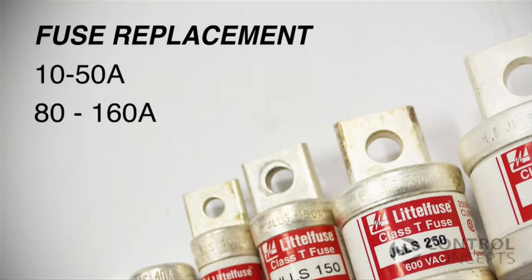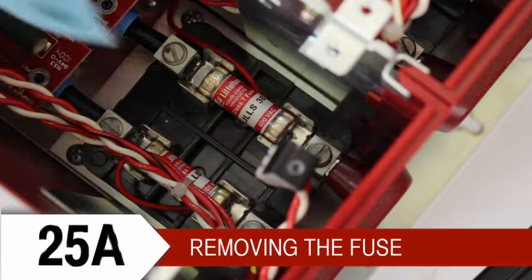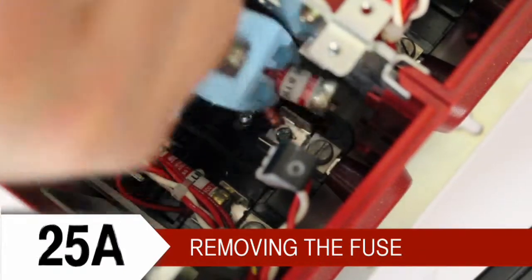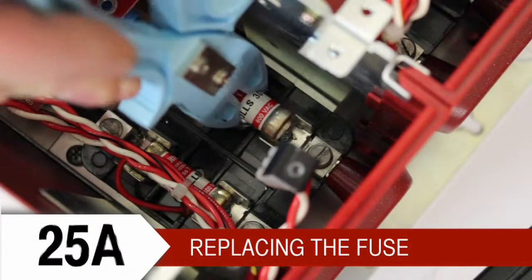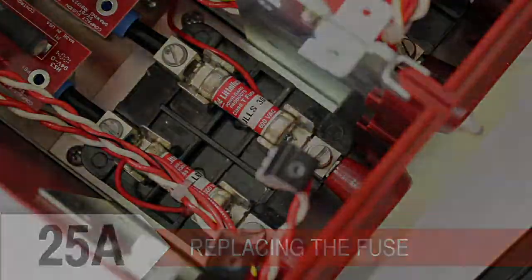Now the steps vary a little depending on your controller's size. A 10 to 50 amp Compact Fusion is pretty straightforward — you will simply remove and replace the fuse. We will focus more on the 80 to 160 amp sizes.